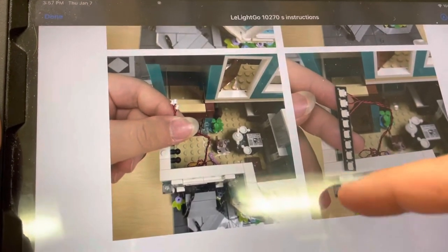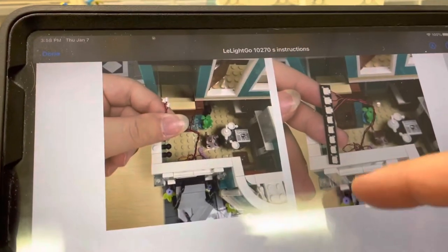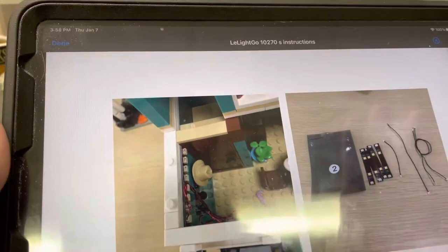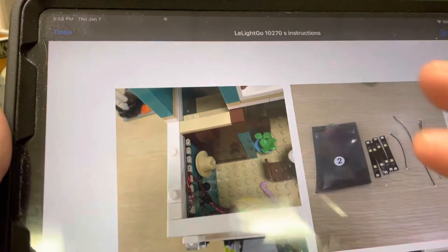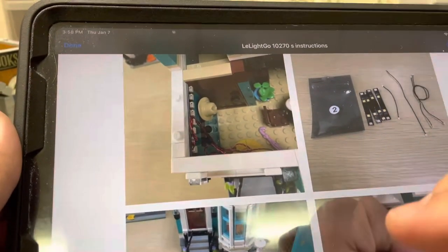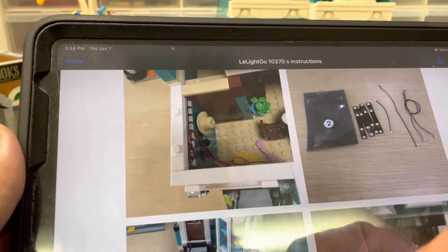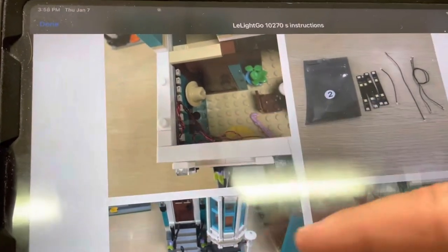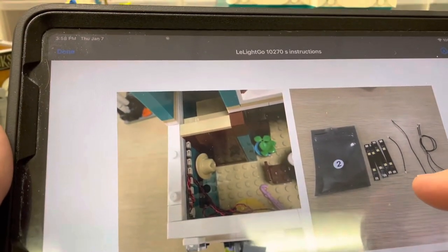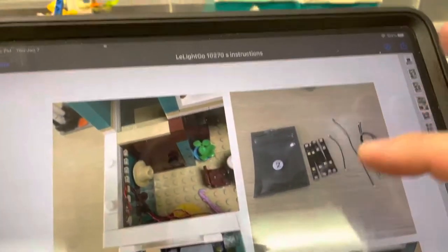The instructions are really good here. The only thing I did differently is I left my switch block off the wall for the time being, because you'll find out how hard it is to connect it when I connect the bookstore side. Now, bag two — this is where it got confusing.